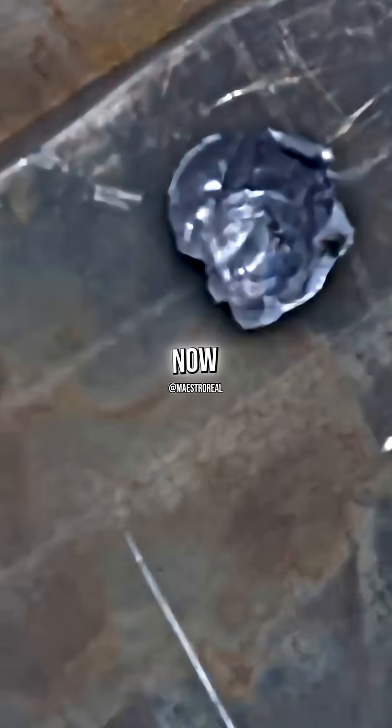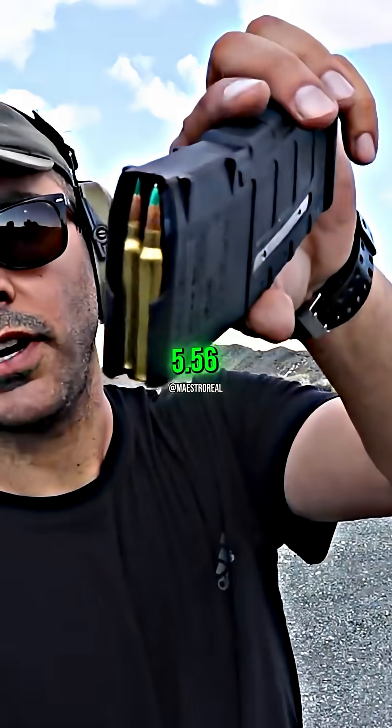Using the Galil. Now it's taking a chunk off. Tavor X95, 556.